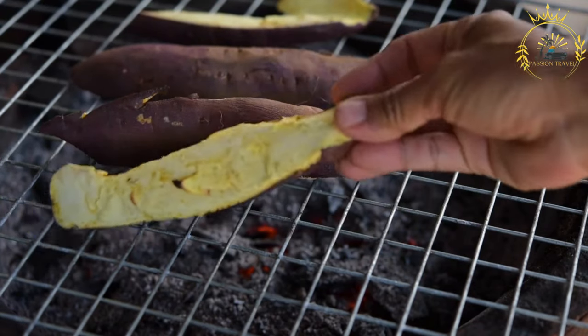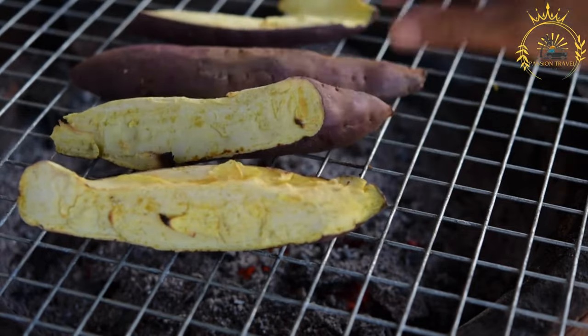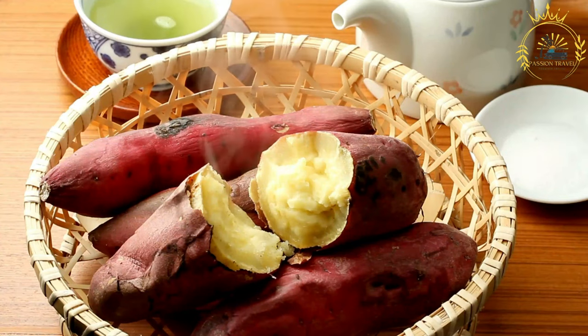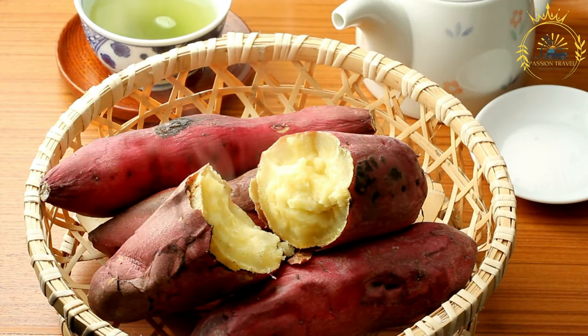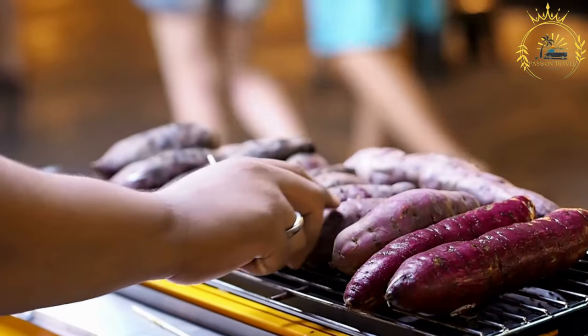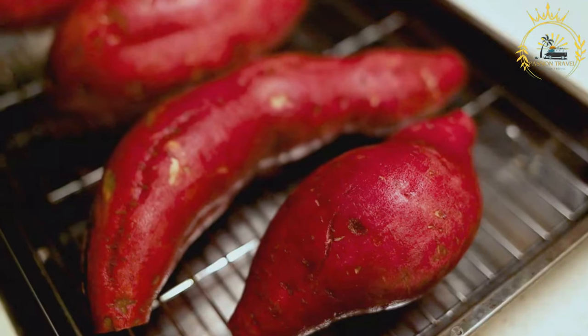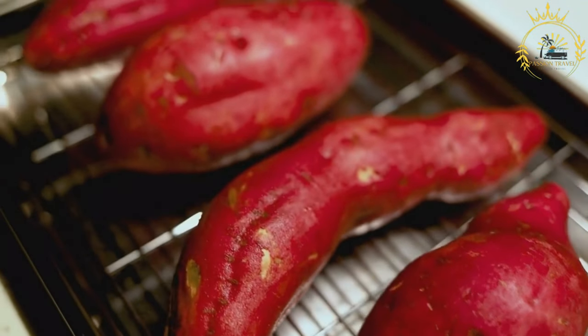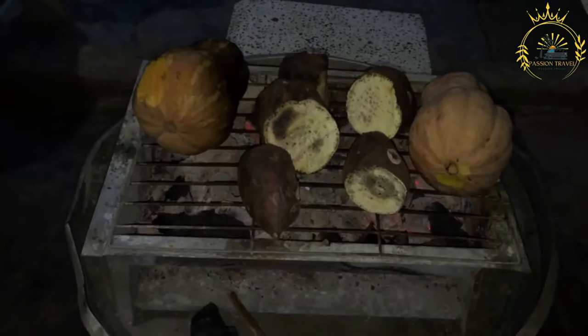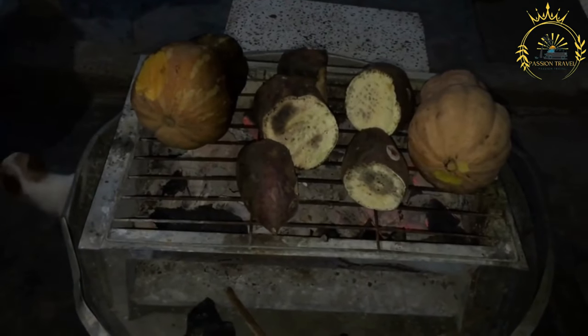Preheat your oven to 350°F (175°C) and grease a baking dish or casserole dish. Bake the pudding: pour the sweet potato mixture into the greased baking dish, spreading it evenly, and bake for approximately 1 to 1.5 hours, or until the pudding is set and the top is golden brown. You can check for doneness by inserting a toothpick into the center — it should come out clean when ready. Allow the sweet potato pudding to cool before slicing and serving; it can be enjoyed warm or at room temperature. Optionally, drizzle extra coconut milk or rum sauce over the pudding before serving for added flavor.